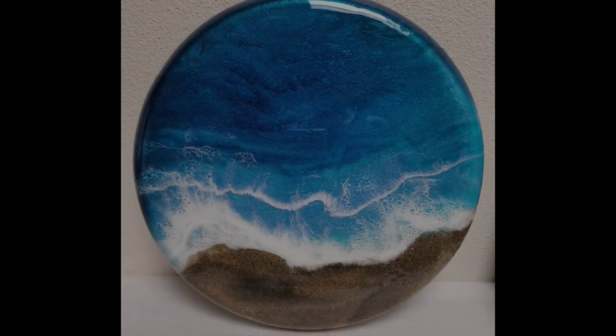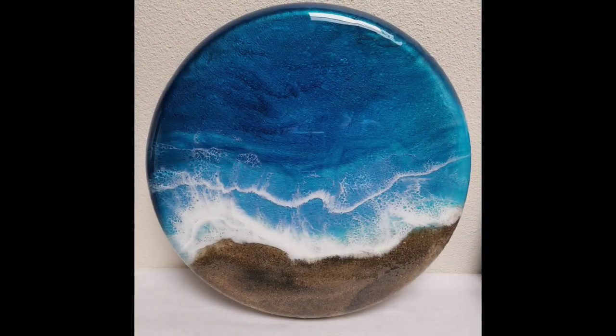Once that second layer was dry, I put a final layer on it, and here's how it looks complete. Thank you so much for watching!